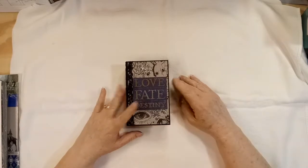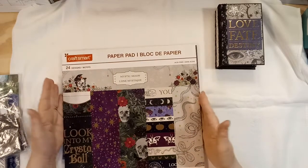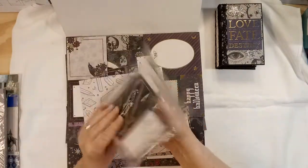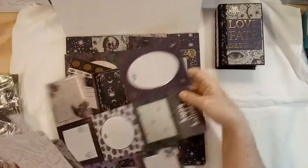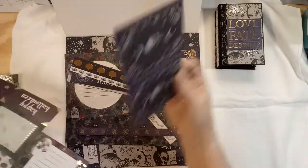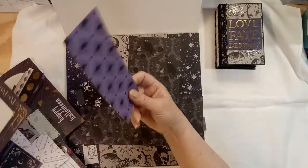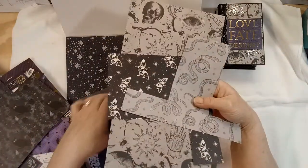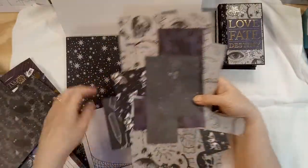I finally finished my other mini album made out of this paper pad and I still have quite a bit of paper left. I have whatever's in here and those are some cut aparts in there too.